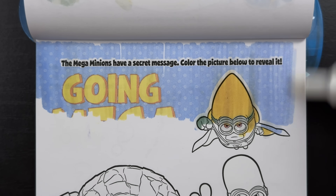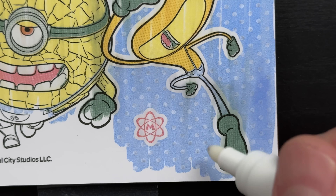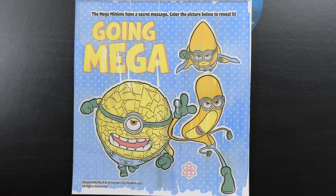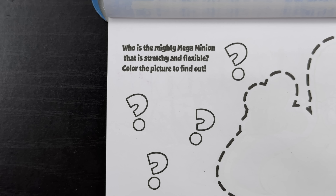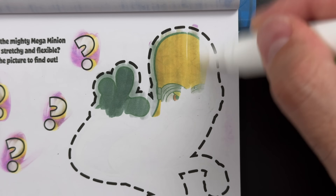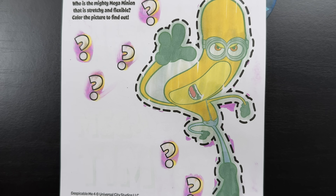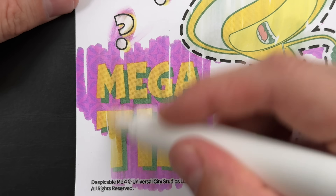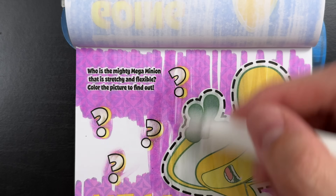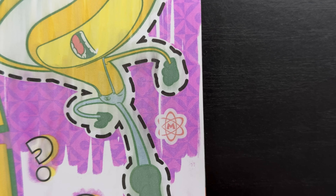The Mega Minions have a secret message - color the picture below to reveal it. Hey, look at that - while we were coloring, we found the Mega Minion symbol. And the secret message says: Going Mega! Wow, those are some crazy looking minions. Who is the mighty Mega Minion that is stretchy and flexible? Color the picture to find out. Do you know who this is? Yeah, that's right - it's Mega Tim! Now let's find that hidden Minion symbol. It's gotta be right down here by Mega Tim somewhere. Yeah, there it is - we found it, hiding out down by Mega Tim.